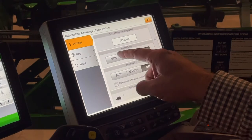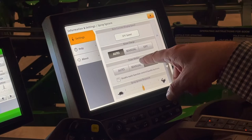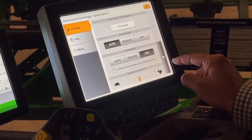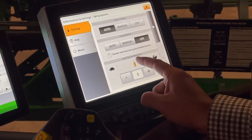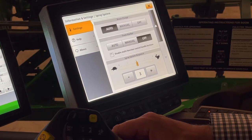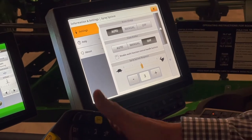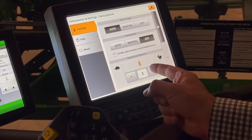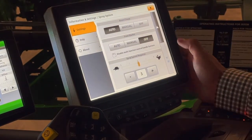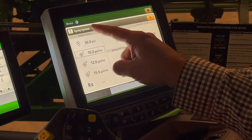99% of the time we're always going to be in boom charge auto. If your machine is equipped with foam markers, this is where we would turn them on and off. We have spray system response — that is how quickly the spray system, primarily the solution pump, adjusts to you the operator on your hydro handle: as you slow down or speed up, how quickly does the spray system respond? Those were the settings under the arrow with the dot under our spray systems tab.